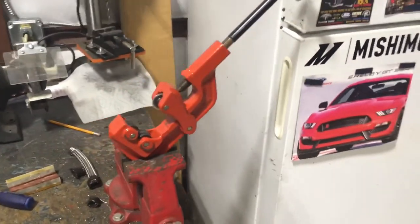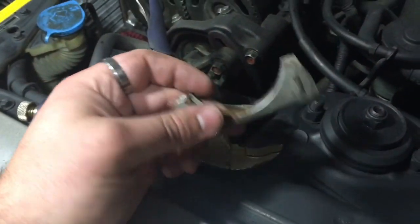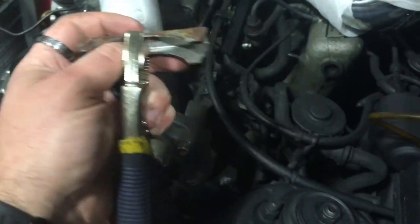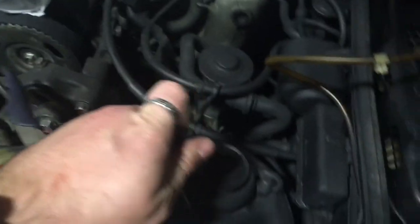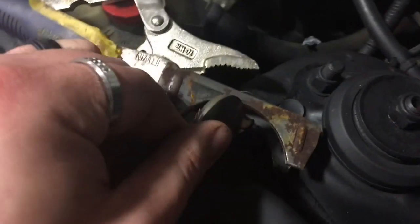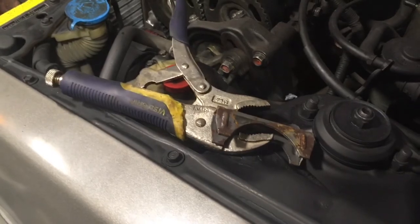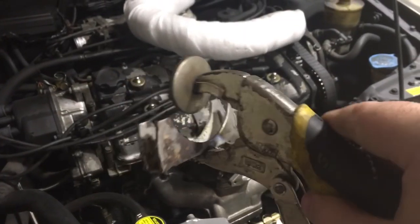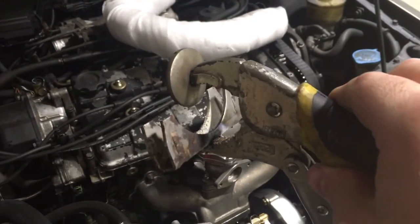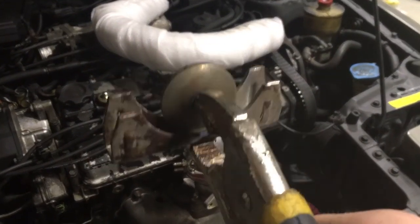To do the bevel on the end of the pipes you can actually make your own tool — I saw this on one of the forums. You use an exhaust clamp and weld that onto the end of the pipe, then on the top you weld on a heavy-duty washer. You just clamp that in there and it allows you to clamp down and put that bend in it. Here's the tool — weld the washer to the top, weld the exhaust clamp to the bottom, put the pipe in there and squeeze down on it and it makes your bevel for you.